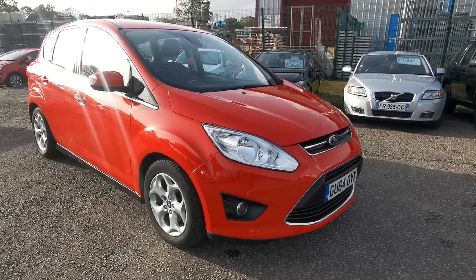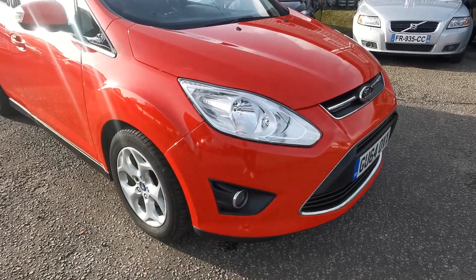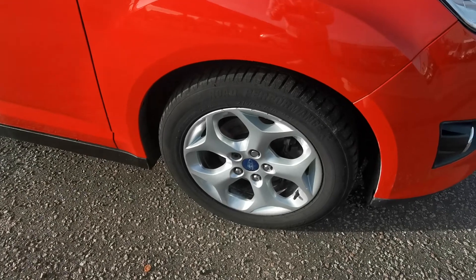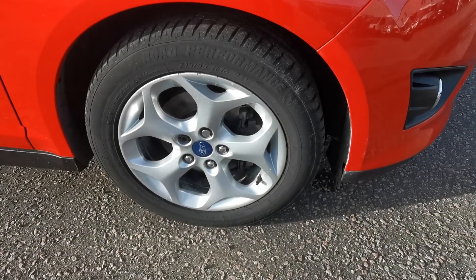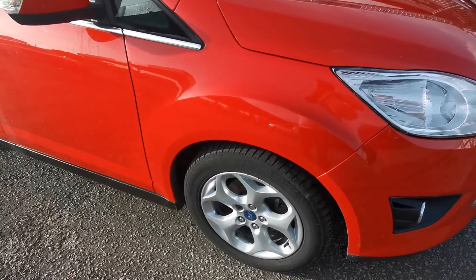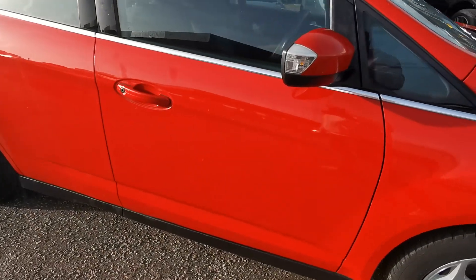Welcome to a quick walk-around video for our Ford C-MAX. As you can see, it's in bright red — that's a solid paint, not metallic paint. It has the 16 inch alloys. A really clean looking car, inside and out. I'll tell you around, if I spot anything I'll point it out, but I couldn't see any defects when I was going around doing the photos that were worth looking at.